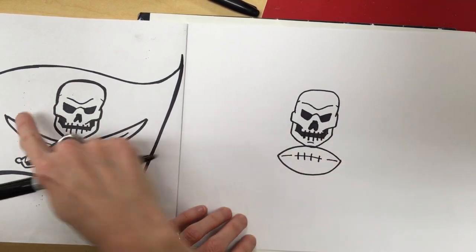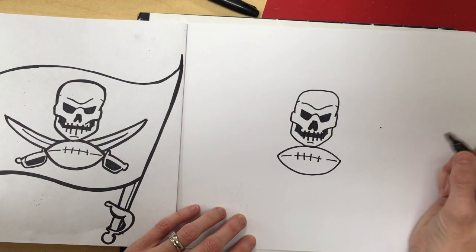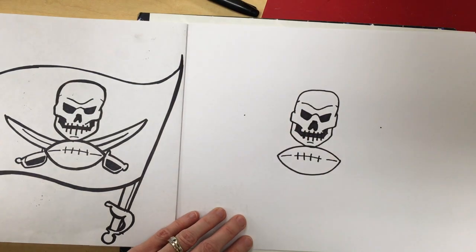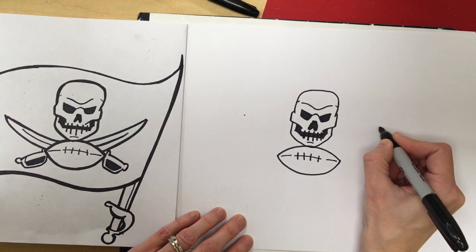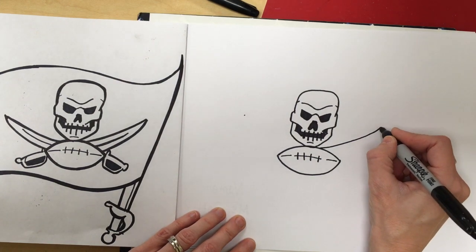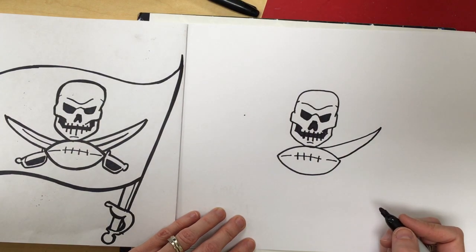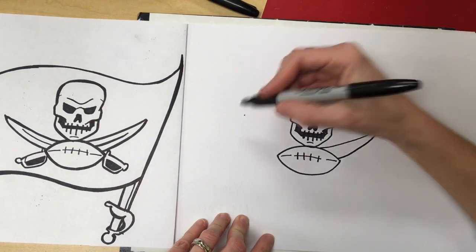Next we're going to work on the sword. I'm going to draw a dot at the top, then draw an imaginary line to the left and another dot, so I know where my sword tips are going to go. I'm going to draw a line from my dot all the way down to my football, and then another line all the way down the other side of the football.